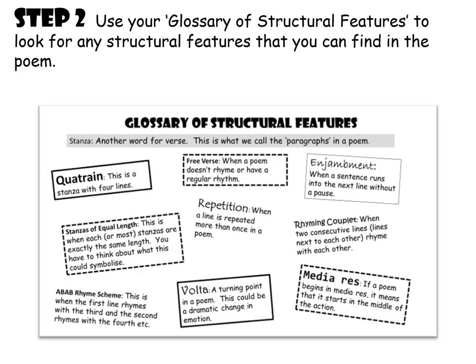The next part of step two involves looking at the glossary of structural features in your pack — it lists all the structural features that come up in quite a lot of these poems and it's a really useful tool. What I want you to do now is look at that glossary and look at the poem Remains, and try to find which structural features this poem uses. As a challenge, think about why Simon Armitage chose to use those structural features and whether they could symbolise anything. Have some time to do that before looking at the next slide, which has some of the answers on it.